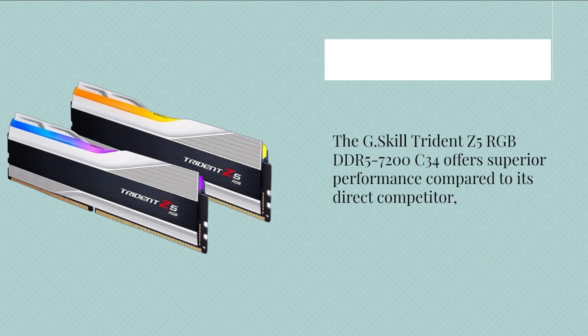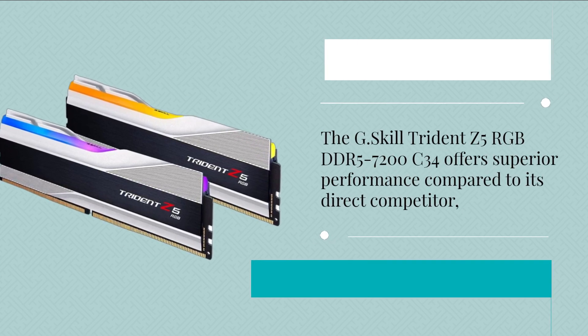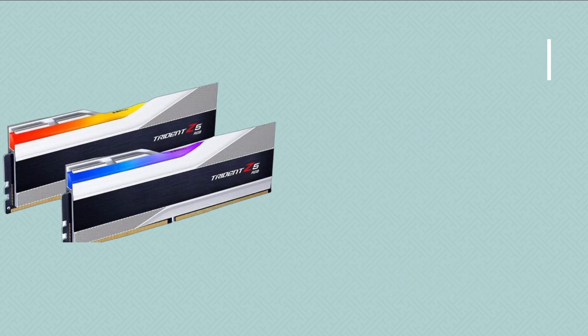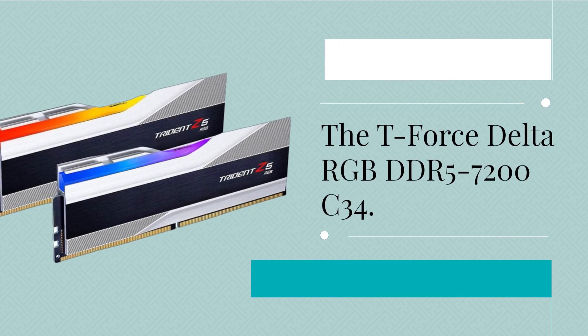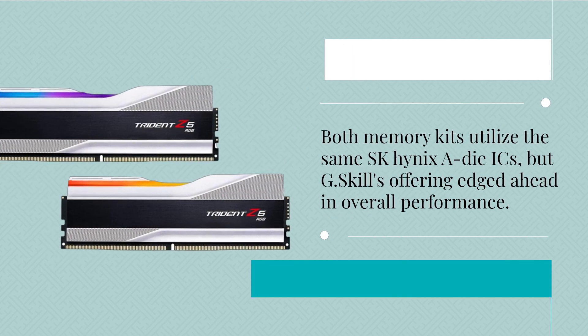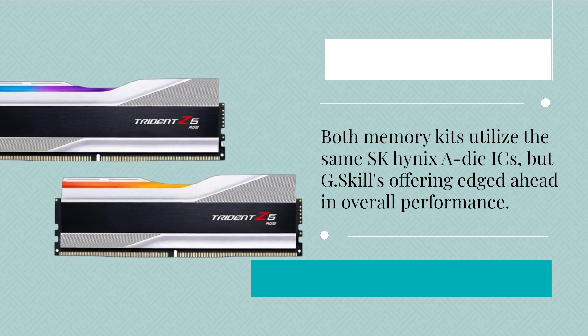The G.Skill Trident Z5 RGB DDR5-7200C34 offers superior performance compared to its direct competitor, the T-Force Delta RGB DDR5-7200C34. Both memory kits utilize the same SK Hynix A-die ICs, but G.Skill's offering edges ahead in overall performance.